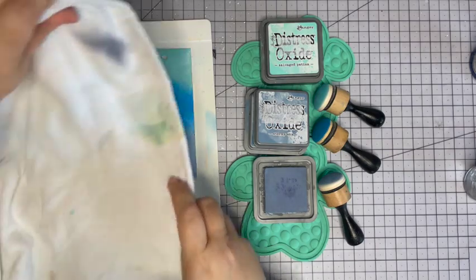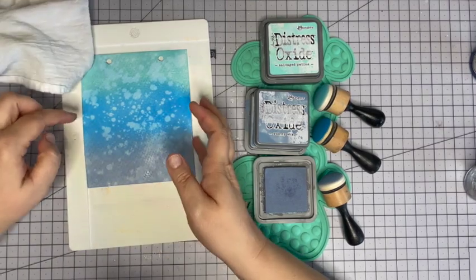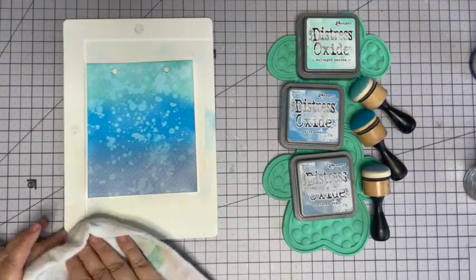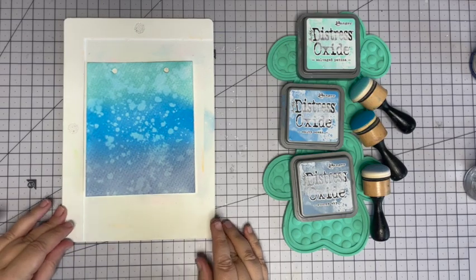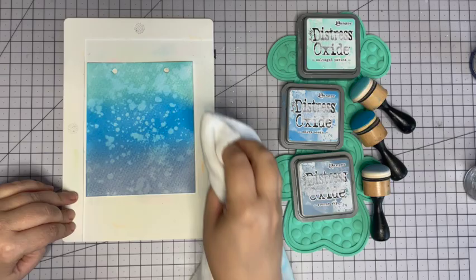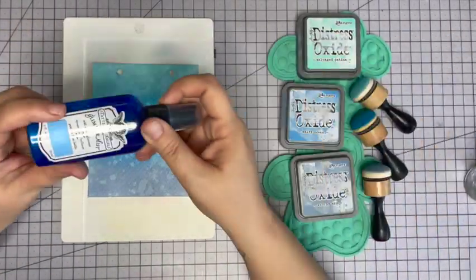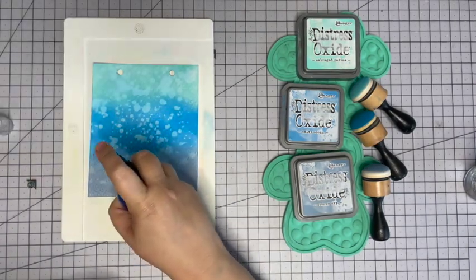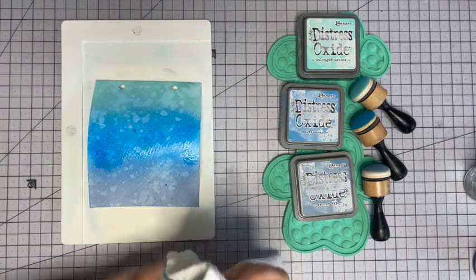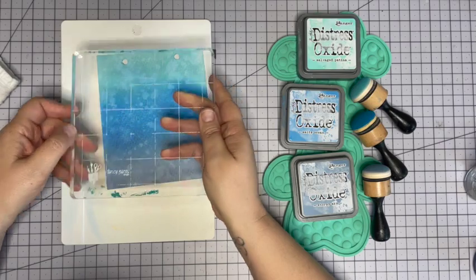Now it's time for water - we add it and then blot. Look at that, it's nice and bubbly! I'm going to dry this and then come back and hit it with the Glimmer Mist. I'm really happy with the way that looks. You might hear the dogs - the doodles are playing, kind of late in the day. Give it a good shake and spray across the center section. I'll dry this and be right back.